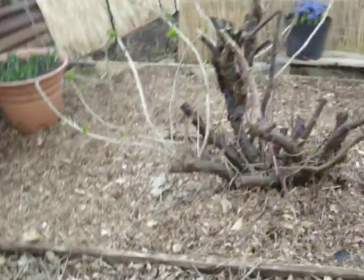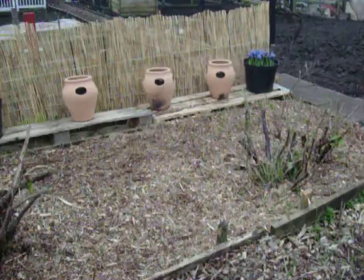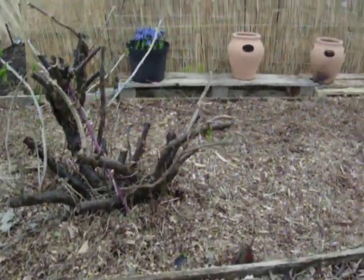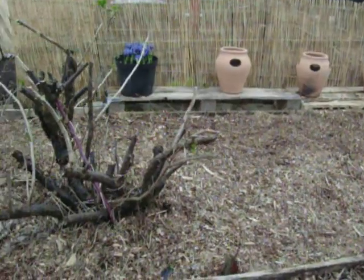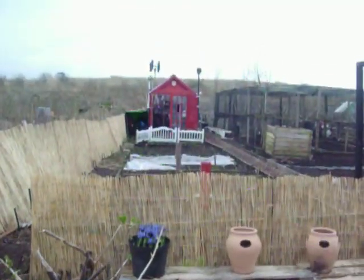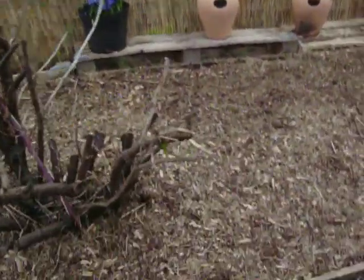And as we pan around, there's my gooseberry bushes — which I think they are. And this is the nice little area that we can see. This is going to be where the fruit trees go, like the small fruit bushes and stuff like that. And I've made a lot of changes over there, but let's go and have a look.